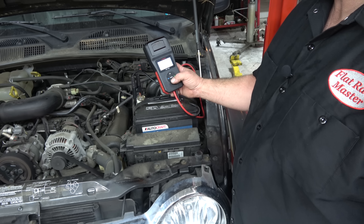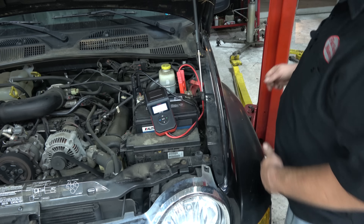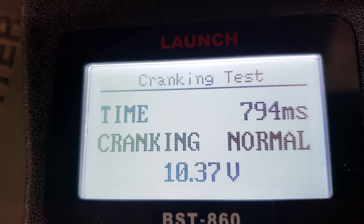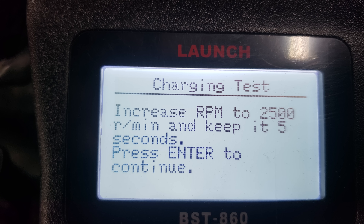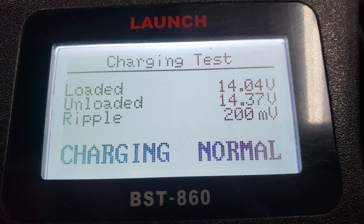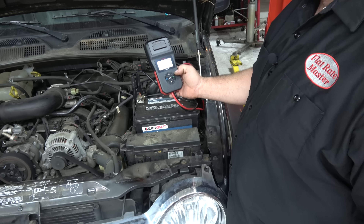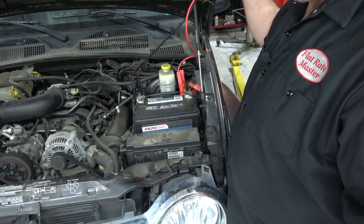Do a cranking test. I'm going to start the engine. Charging system normal. One of the things I don't like about it is it asks you to raise it to 2500 RPM with these short cables — that's a problem.